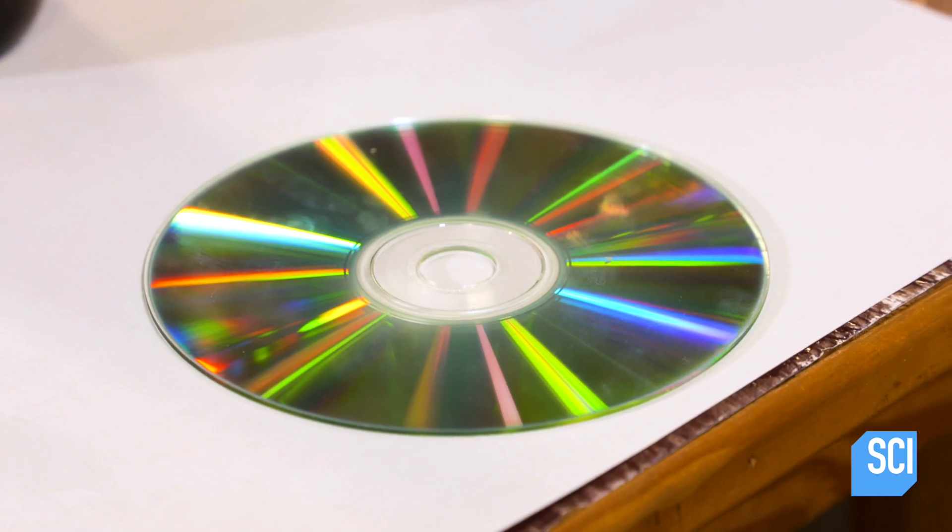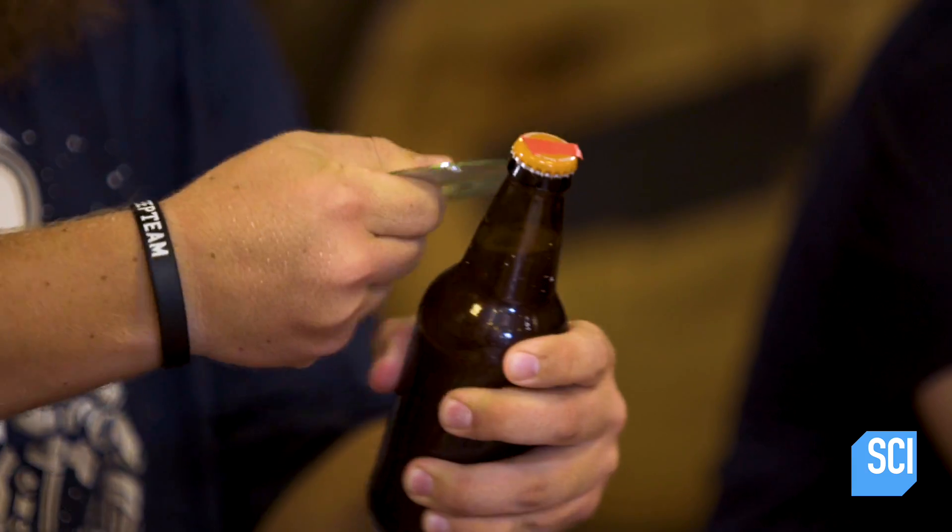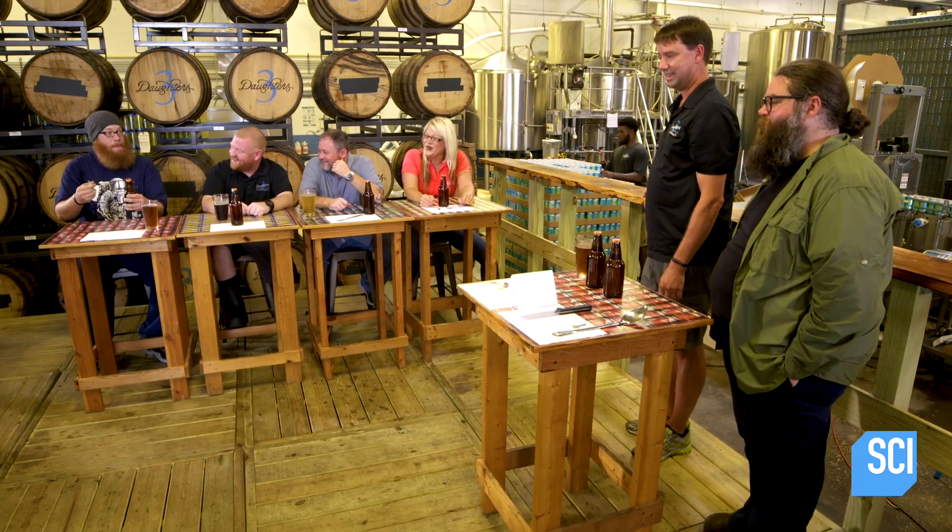So we have the CD, piece of paper, a knife, and this spoon. Darren, you've chosen the CDs. Whoo! It exploded my CD. I scratched my finger.